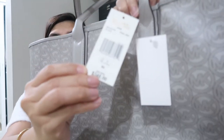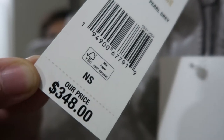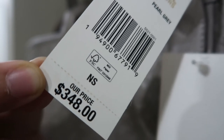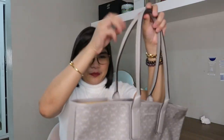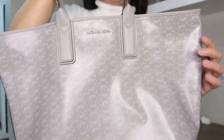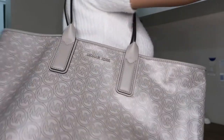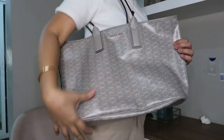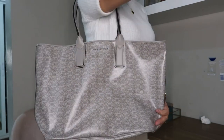The original price of this bag is $348, and the sale price is $100. Let me show you how it looks — it's just a very plain tote bag.